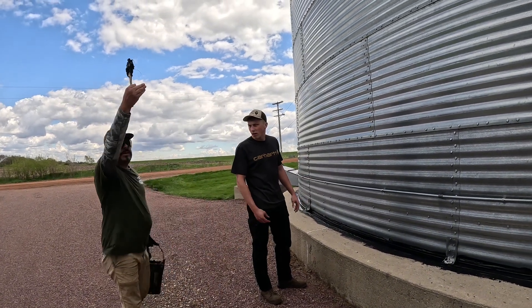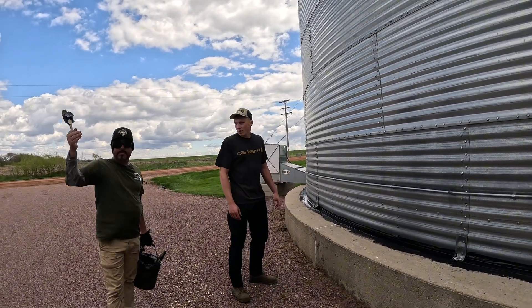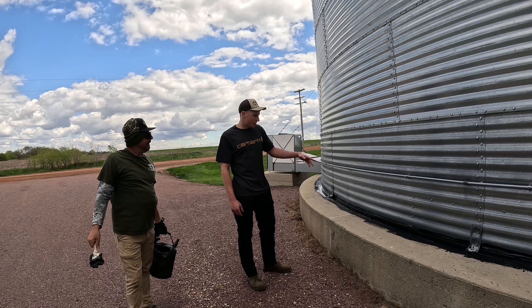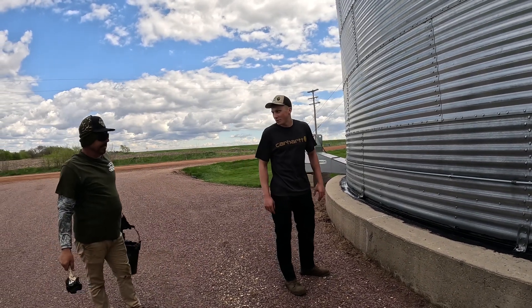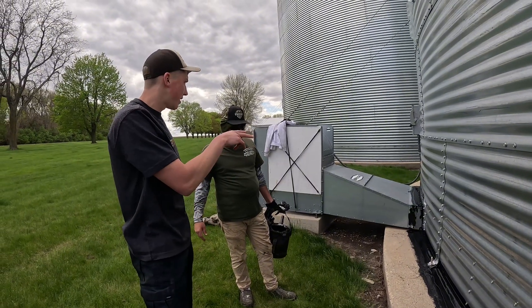It keeps all your airflow going up in your system, up in the bins where you need it to flow. That's what I'm worried about. Especially these big bins — on that other side we got some of those quarter inch, half inch gaps already. Yeah, because today we're doing our two big bins here.